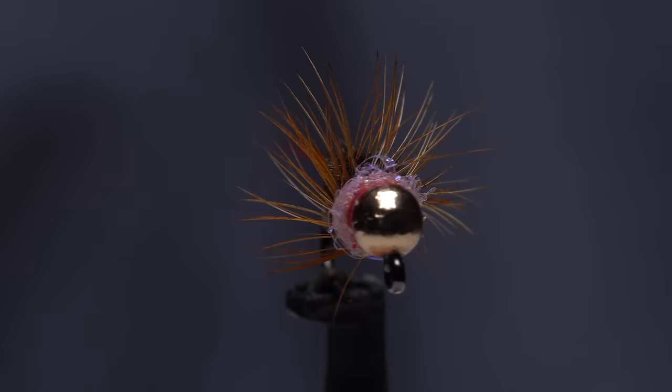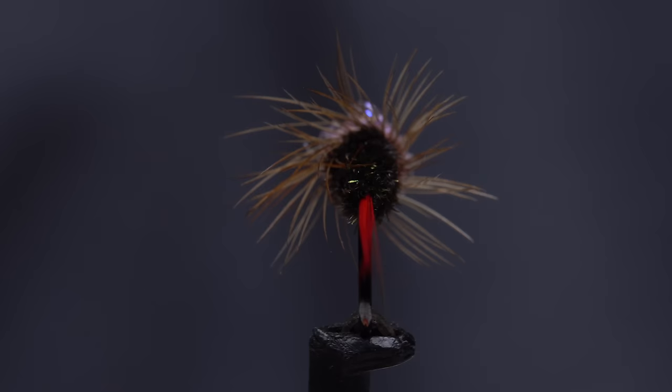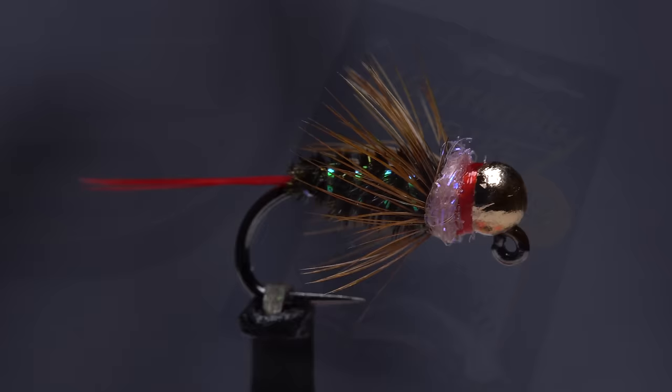This little festival of color and texture is Lance Egan's Red Dart. Maybe it's just the high water we've had this year in the east, but this fly has become a go-to pattern for a whole slew of anglers. It's really that good.